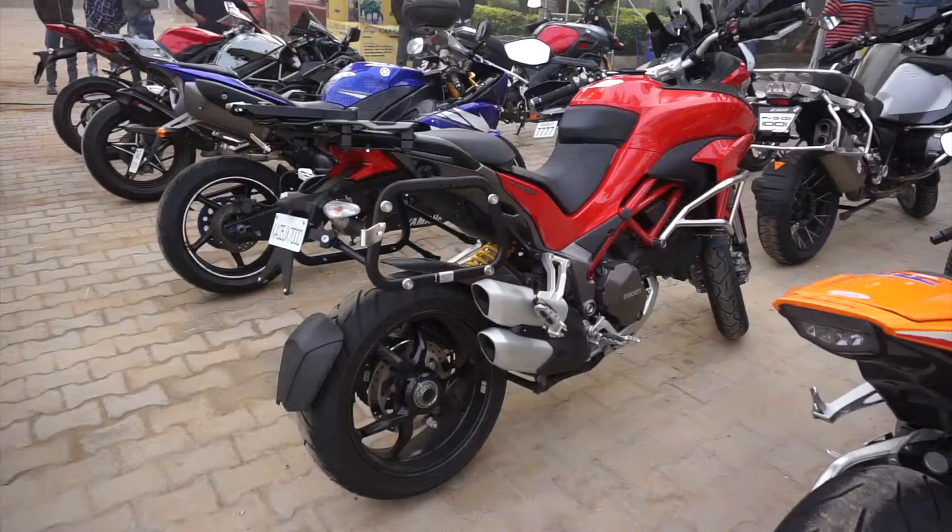Let's head over and see the Multistrada. This is the Ducati Multistrada. The first thing I notice on this bike is that it's a single-sided swing arm bike, which is kind of an odd thing to see on an off-roading bike.